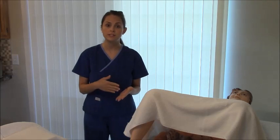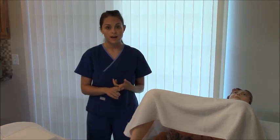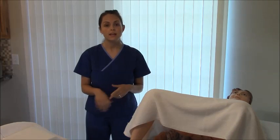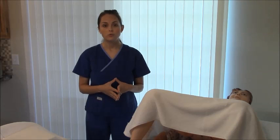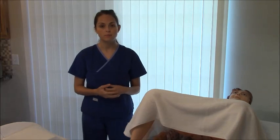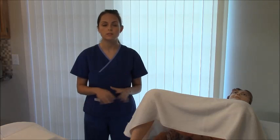Next, address their allergies. The kit contains betadine, and a lot of patients are allergic to it, so you'll need to get another prep agent if that's the case. This kit also contains some latex, so make sure your patient isn't allergic. If they are, find out what type of reaction — is it severe, moderate, or minor? You'll want to evaluate that carefully.